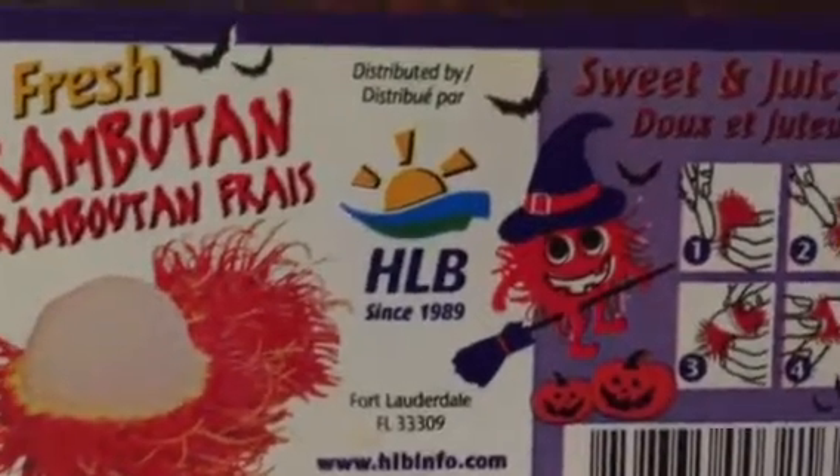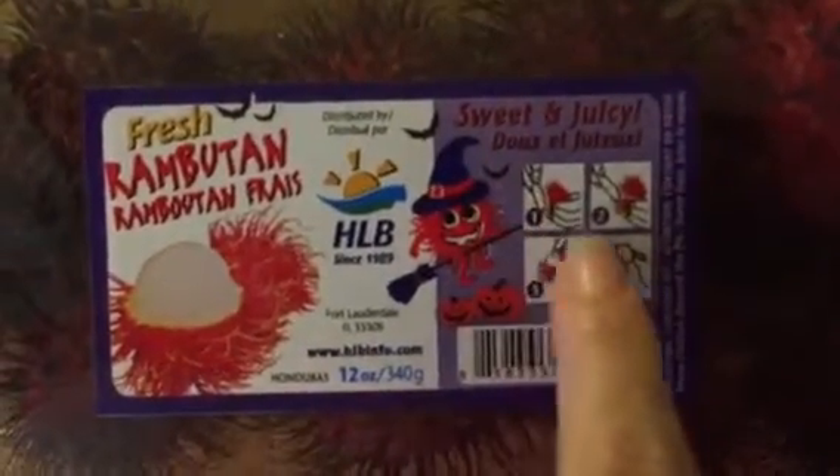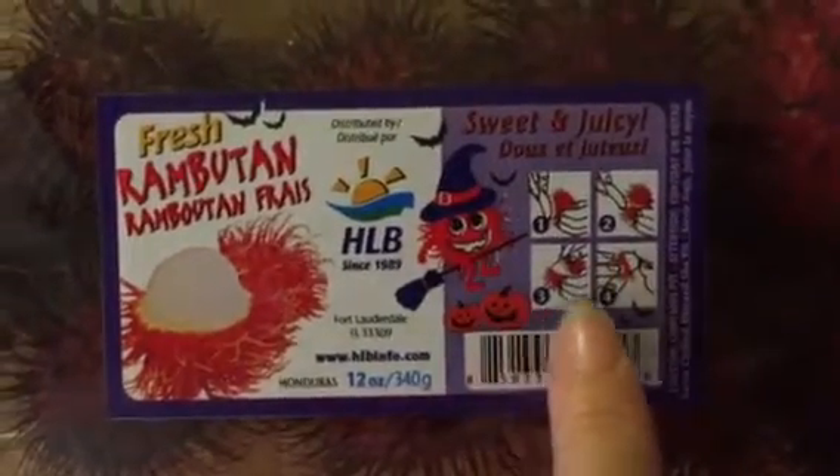Because why else would there be like a little rambutan on a stick? On a witch broom. So you must be able to get it at Halloween. Anyway, the instructions say that you cut with a knife the thing in half and then kind of pop it out like an egg. So we're going to try it.